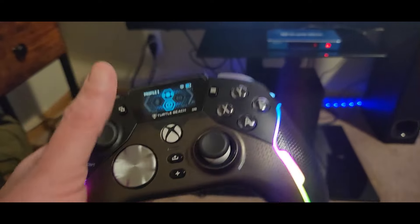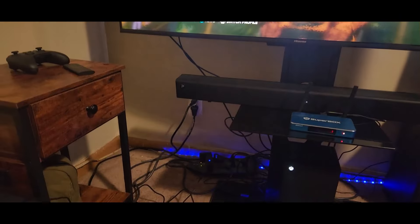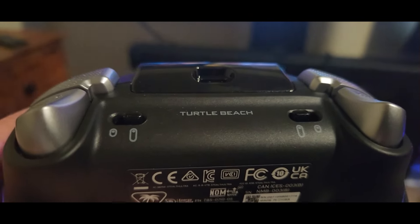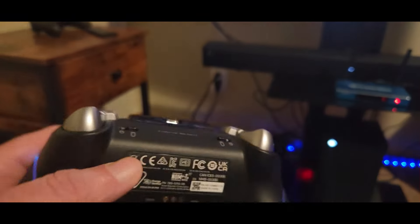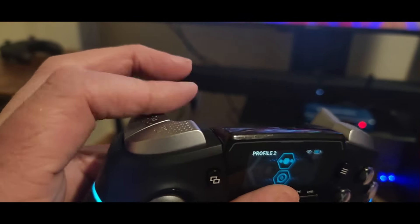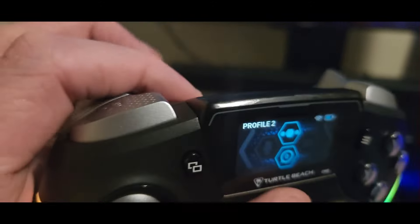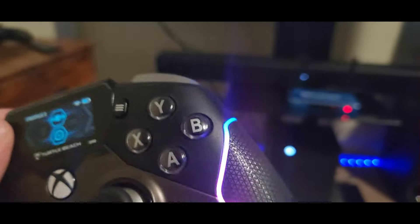Stealth Ultra, there we go. Everything's perfect. These buttons here are for the left trigger and right trigger sensitivity level — great for Call of Duty, Fortnite, wrestling games, fighting games. You can change the sensitivity clicks — see how it gets tougher and then switches back. Same thing with the right trigger.